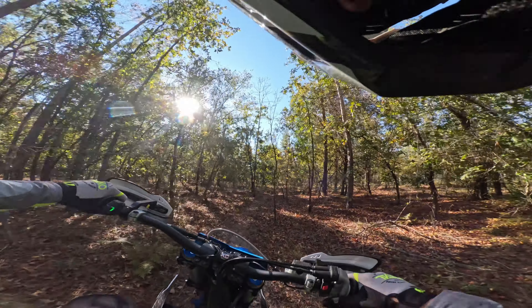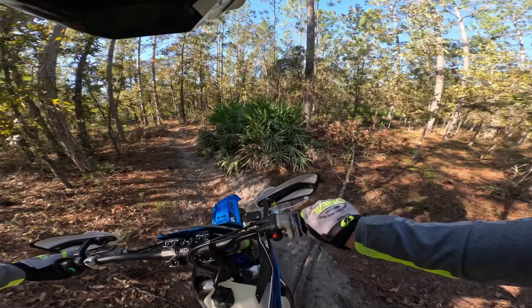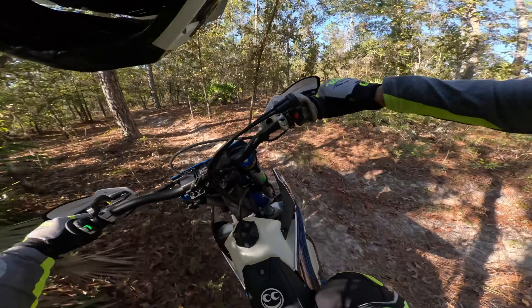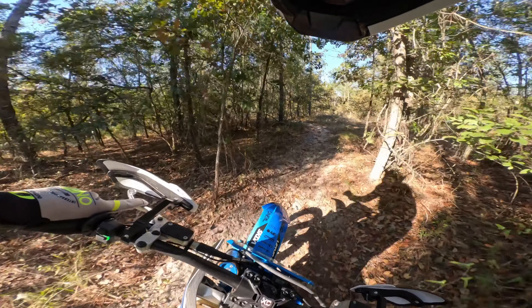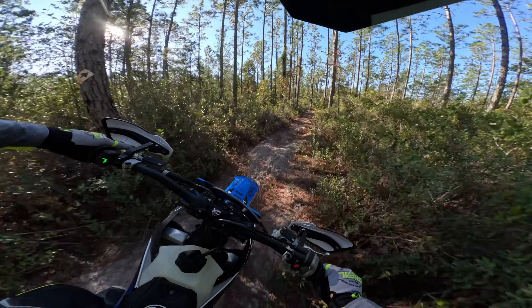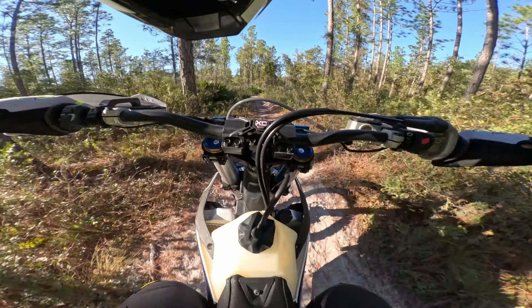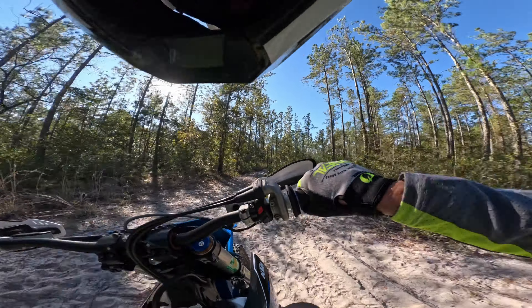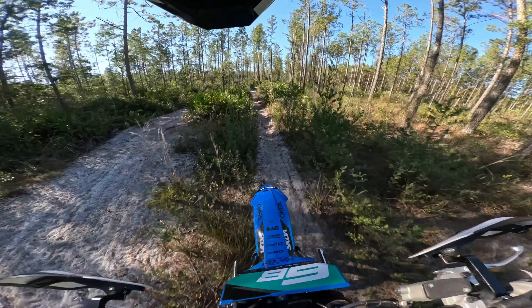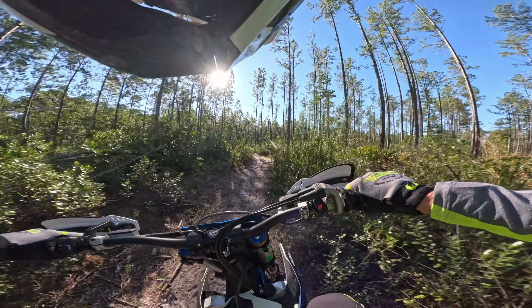Oh, that's totally my fault. Forgot about the shortcut — the good one. This is the mediocre one. I just slammed the rear brake way before I was able to grab the clutch. Super deep sand right here.